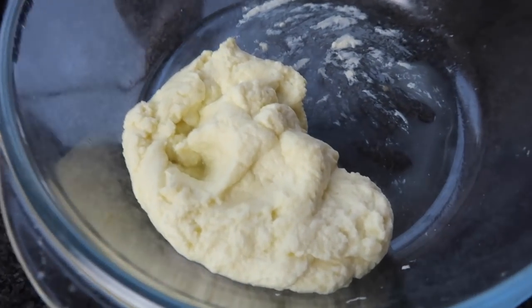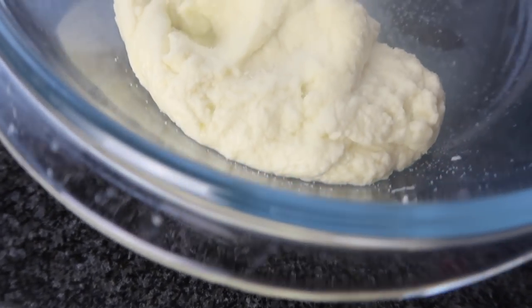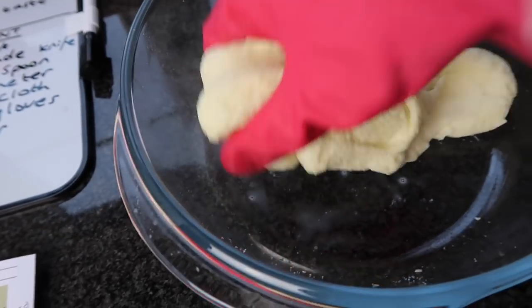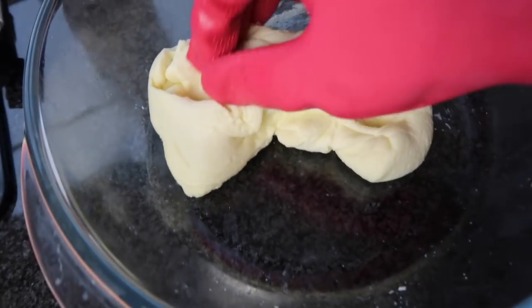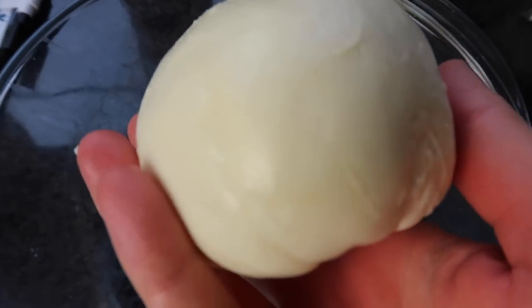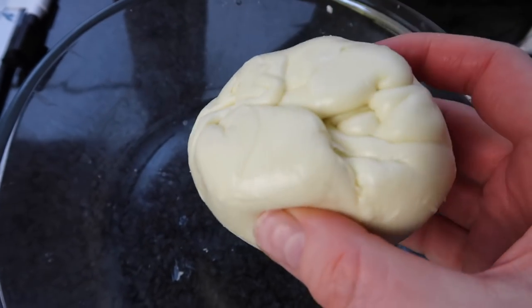I've microwaved it twice, for one minute then 35 seconds. I'm just going to add a bit of salt and mix that in. It's not as white as I thought it was supposed to be — more creamy coloured — and it's so hot. As soon as I took off my glove and started working it with my hand for just a few seconds, I got this. And I can't believe it — I can't believe I've created this.